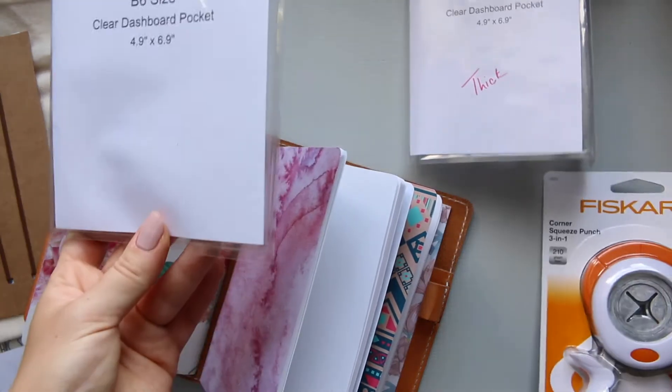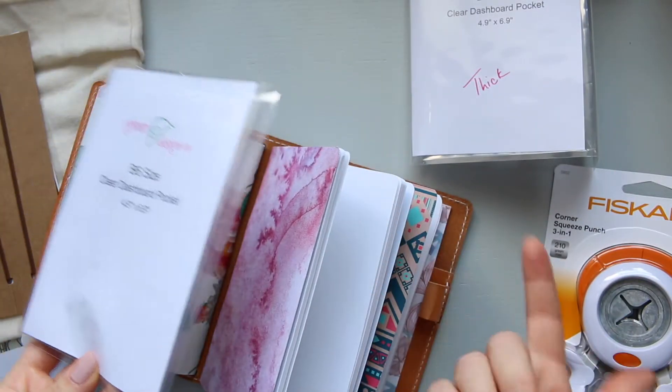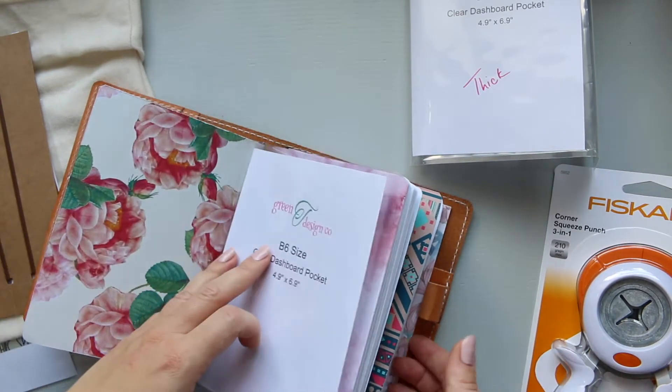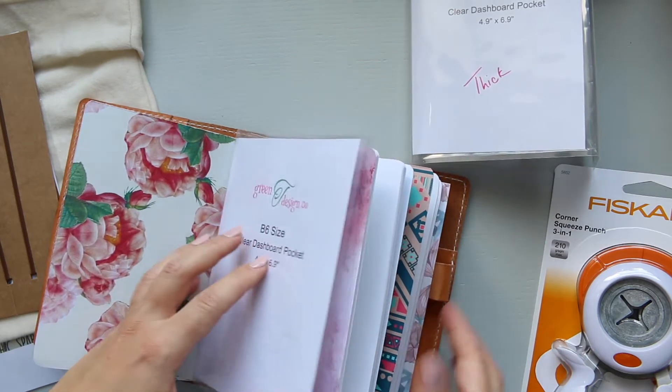These corners are quite sharp, and some of the corners are rounded in the inserts that you buy, and some are sharp. You can completely have a mix of them — it's up to you.